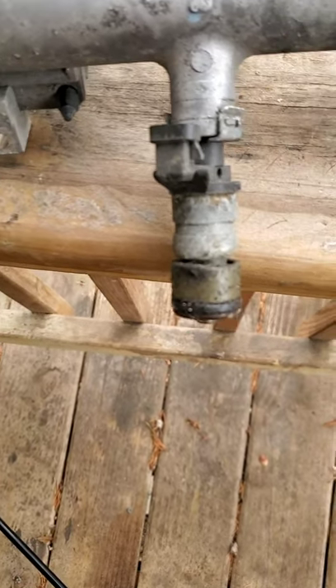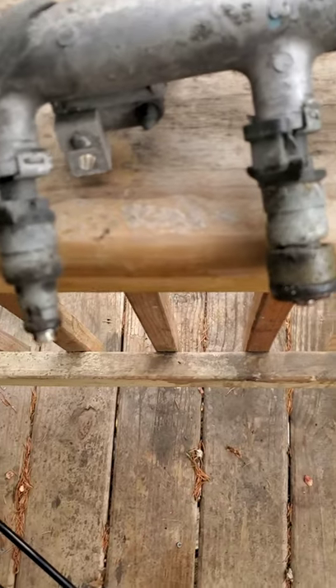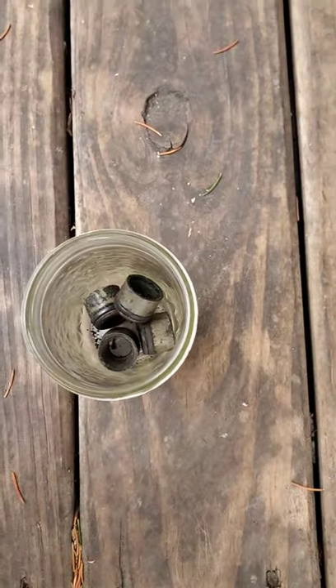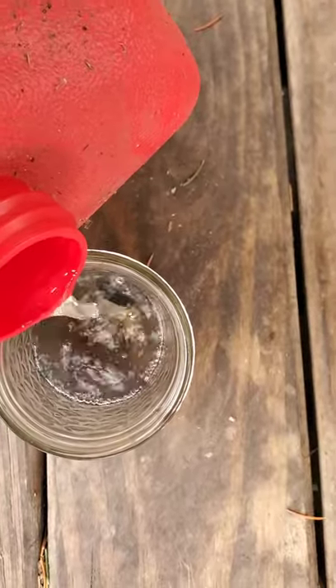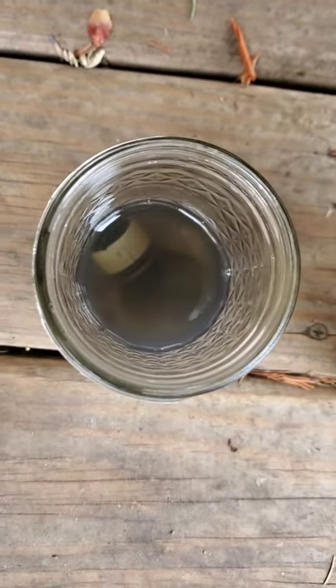Start taking the boots off the injectors. I already got one off — find a glass to put them in and soak them in some gasoline so you can reuse them on the new injectors. Some of them are difficult to get off. Fill the glass up full of gas and let them soak — I'm going to let that sit for over an hour. Even after just two minutes you can see all the dirt coming up off of them.